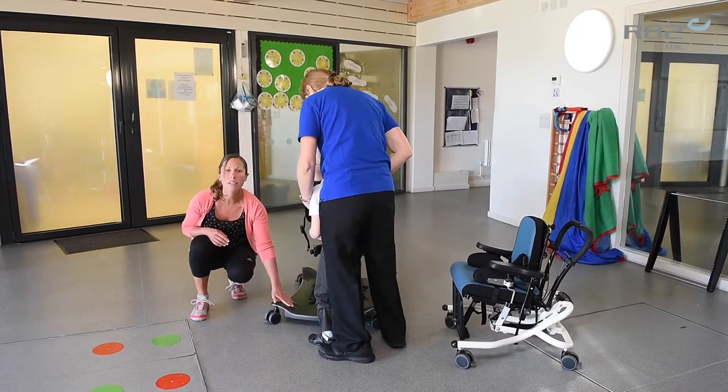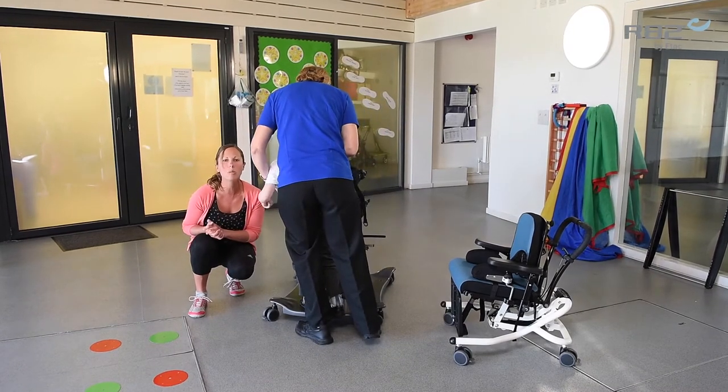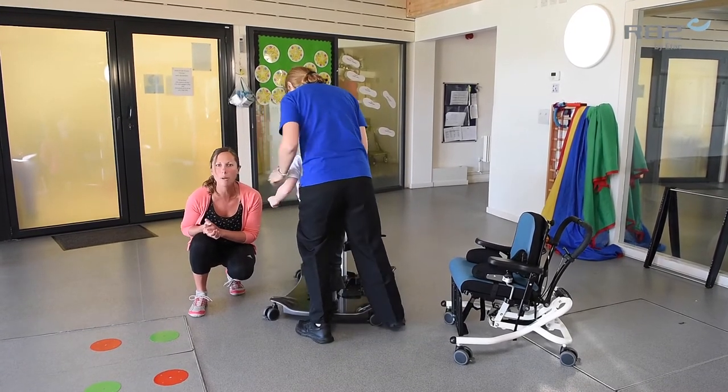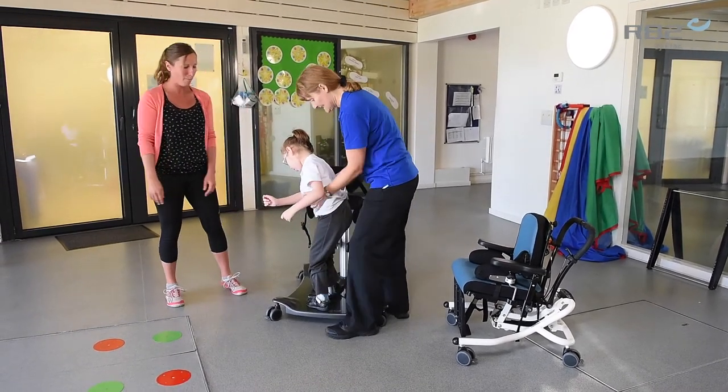And because it's so low, it facilitates a nice easy step without any lifting. We can keep those normal stepping movements and that development programme going as we go into the Meerkat standard. So it's another element of the therapy she can be working on.